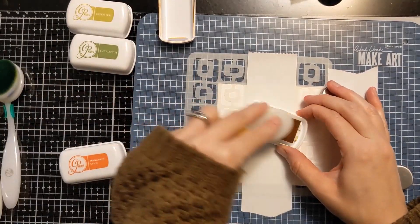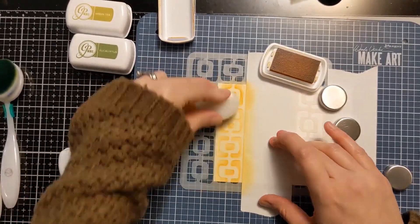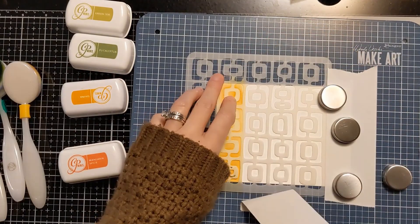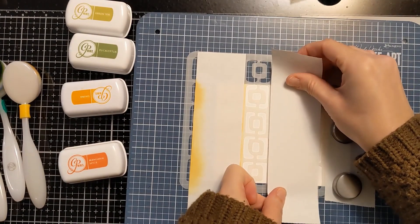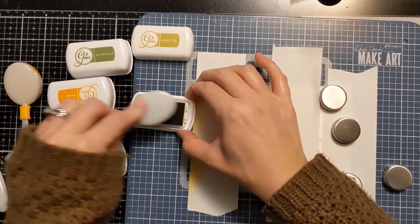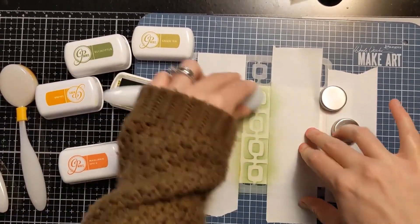I also thought this would make a really good gender-neutral or masculine sort of card. You can see I'm just using some Post-it tape to mask off each row — there are four rows, and I have it kicked off to the side so there's some white space left on the panel. It's very easy to just mask off each row. You could probably even mask off each square if you wanted to, but I didn't want to get that extreme.